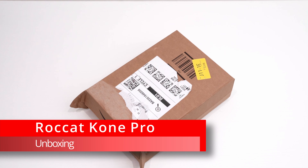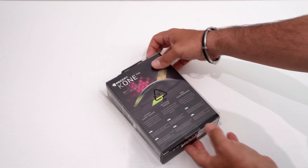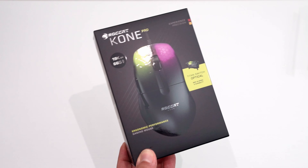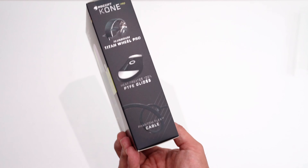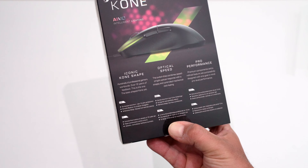All right, let's open this thing. Here is our box, and here we can already see how lightweight this mouse actually is. We get some technical specifications on the back.